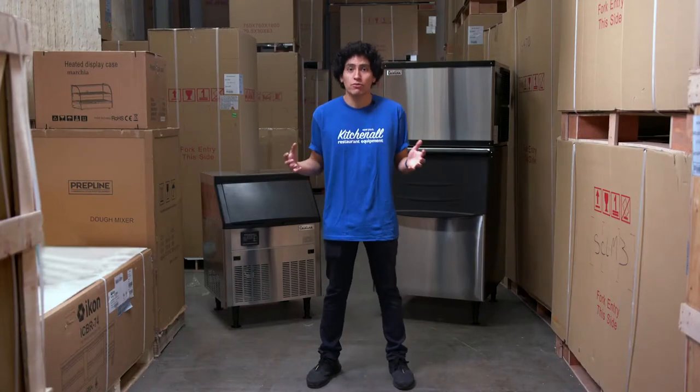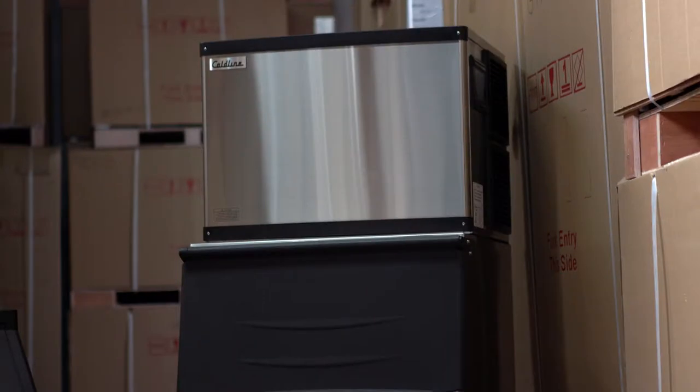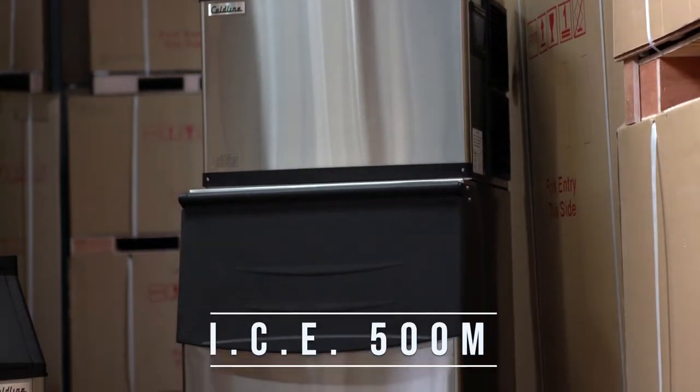Hey, this is Guster from KitchenAll. Today we'll be reviewing commercial ice machines — two of our top selling ice machines from Coldline. On my right is the ICE 280 under-counter ice machine, and on my left, the higher volume modular type ICE 500 ice machine.